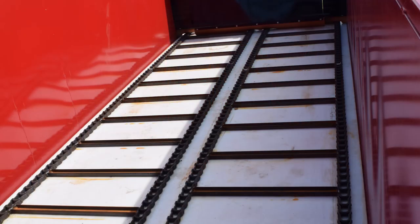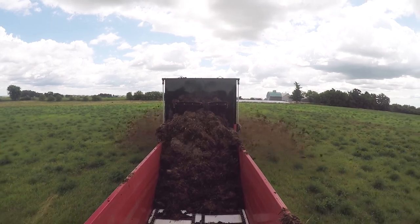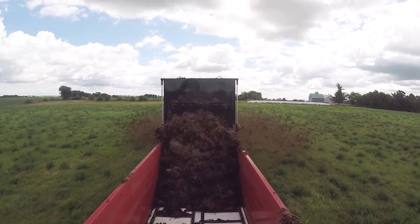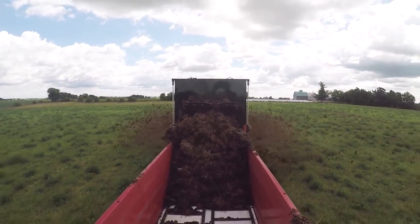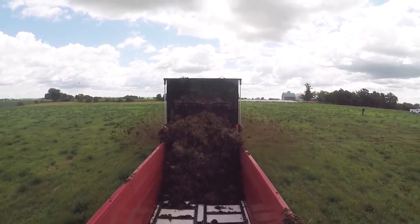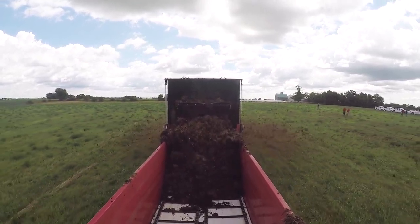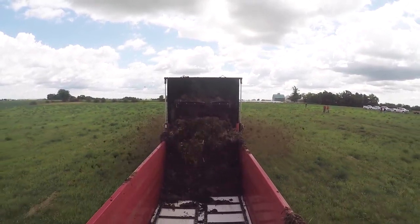The floor is a half-inch thick, one piece of high molecular weight poly that runs from front to back. We bolt it in the front and leave it unbolted in the back so the floor can float up and down over time, depending on weather conditions and the materials you're using. That way our floor is less susceptible to cracking, heaving, or bulging where the chain runs across it.